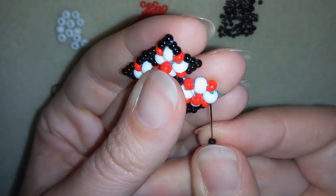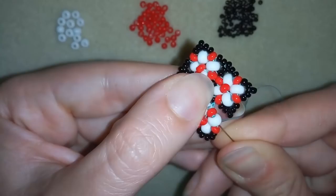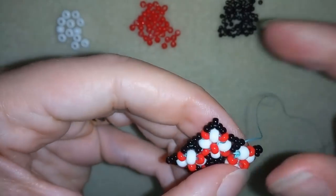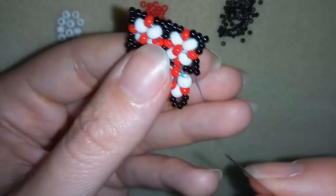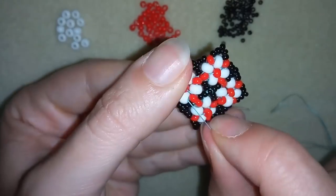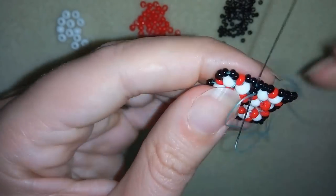Then I need five seed beads, go back. Here through the white, and after that through these two seed beads. Pulling like that. Now I want to go one more time around this element, reinforcing it to make it stay beautifully.